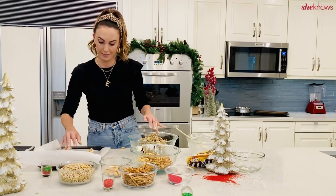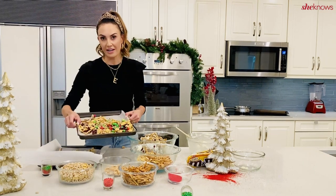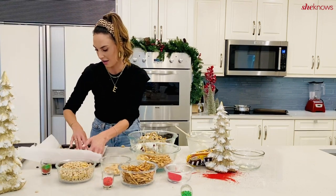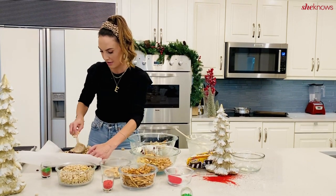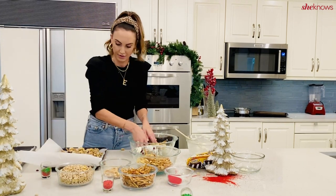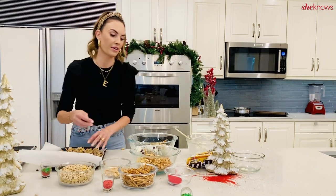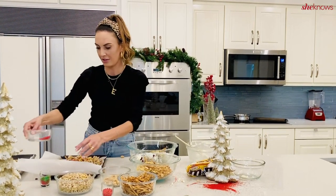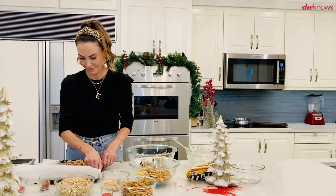Now you can either mix in your cranberries now or wait till the very end. You can also do dried cherries — whatever you like. The M&Ms are all in there. Spread it all out; it takes about 30 minutes to an hour to completely dry and it'll get nice and hard. Once it's all spread out on the cookie sheet, I like to add either red or green sanding sugar over the top, and you can also add some green and red sprinkles or jimmies — anything to make it look Christmassy and festive.